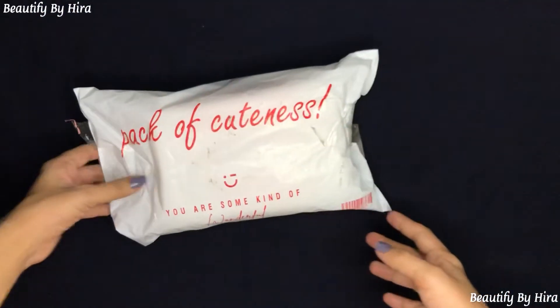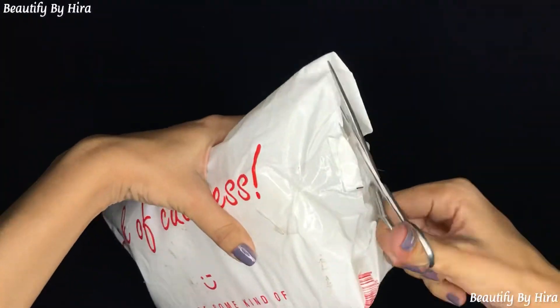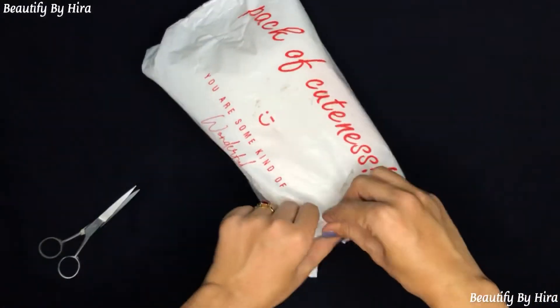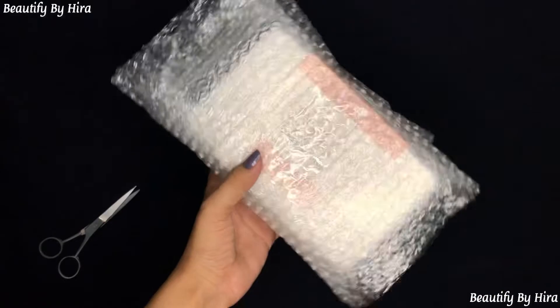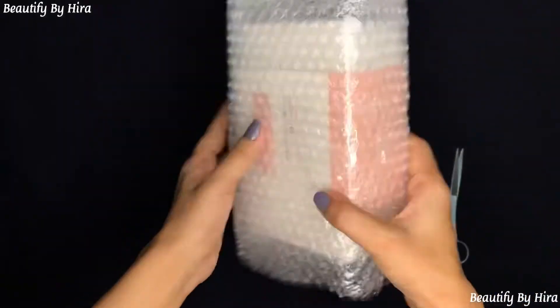You will already know from the title and thumbnail what I ordered. It was nicely packed in bubble wrap and the packing was very good — I would give it 10 out of 10.